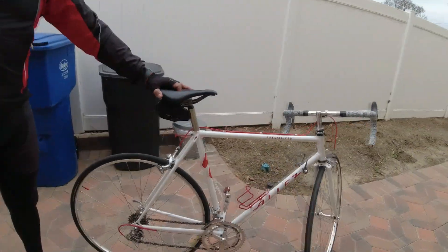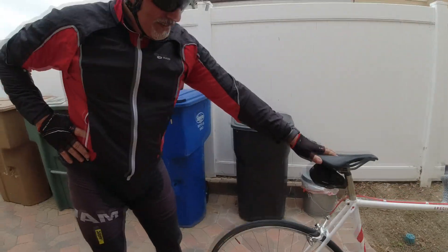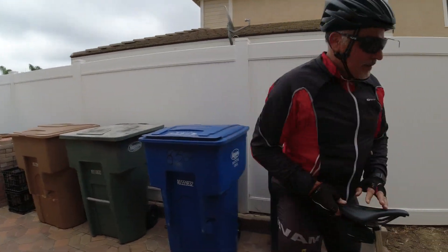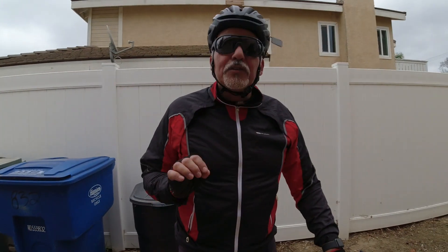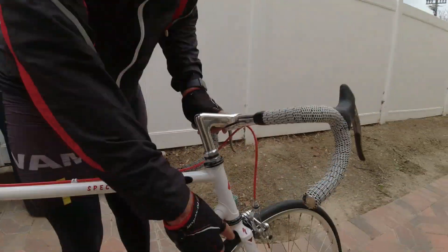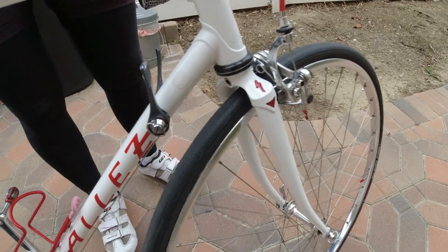This is a 1987 Specialized — restored in 1987, first year Taiwan build. In many ways the Taiwan build has a few nice cosmetic differences. For example, the lugged fork crown, which is very elegant, versus the old block style when they came out of Japan.